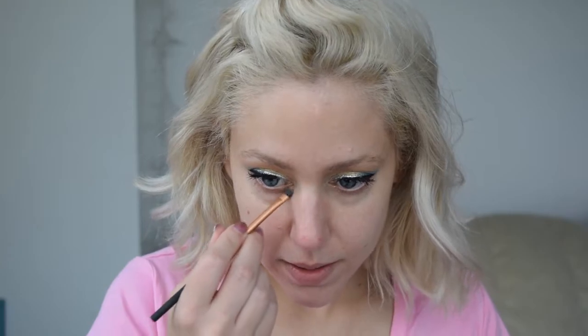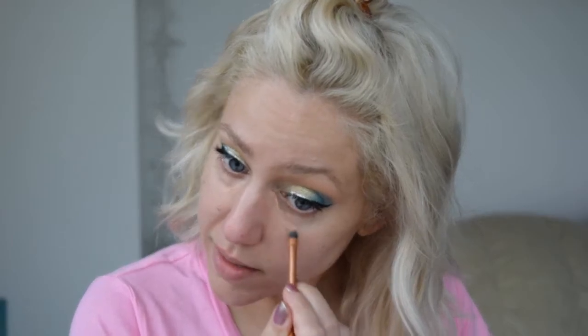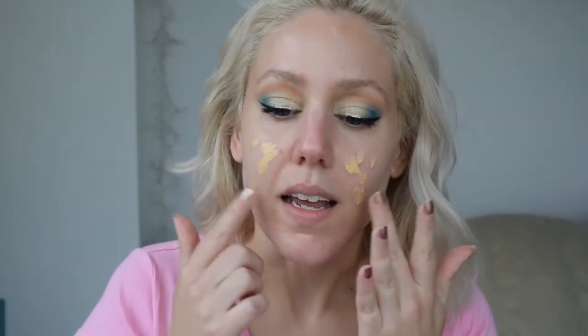Because I have dark circles, I'm going to go in with the Erase Paste by Benefit and just dot this under my eyes here. This is what I normally do, and when I don't do this, I see darkness. Now let's go in. The way I like to apply this is with my fingers — just straight up smooth it all over my face. I'm going to use my fingers today so I don't alter my primer results. I'm in shade 150 right now. I think it's a tad bit too dark for me, but I make it work.